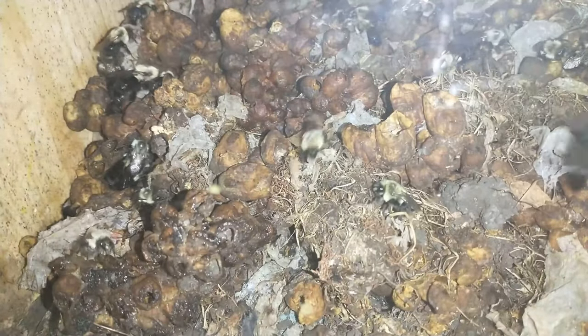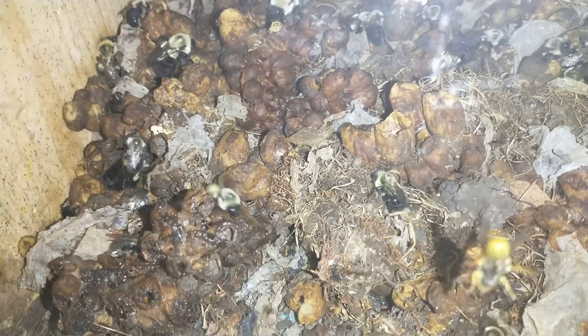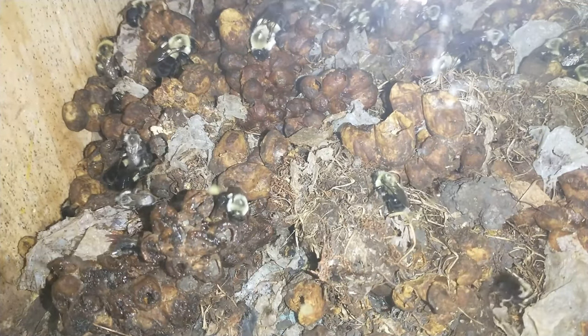Here they're starting to work on the covering, using some of the materials that came with the nest. There's also a yellow jacket in there.